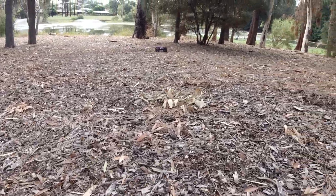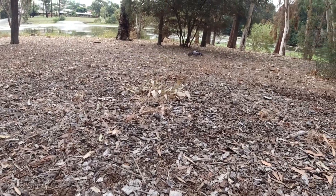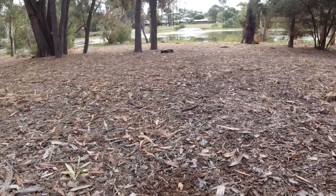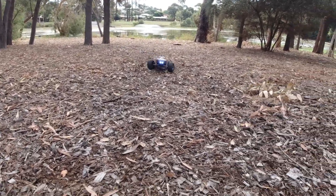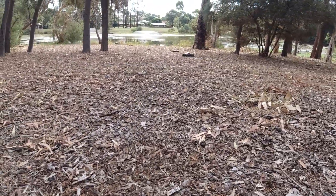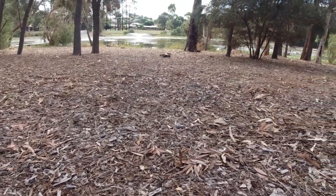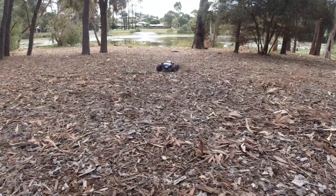The advantages of having dual 390 motors is that it's got really good torque off the line. Being the size that this truck is, it's more like a larger 12th scale due to the tyres and the actual track. You start going over this terrain with ease.